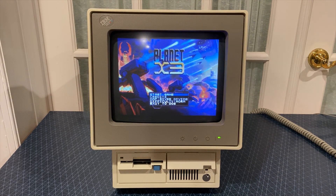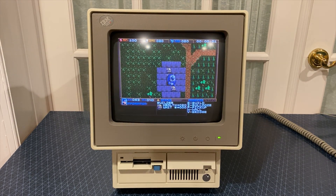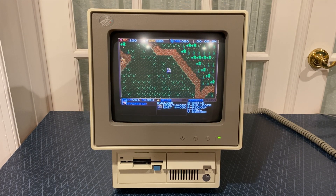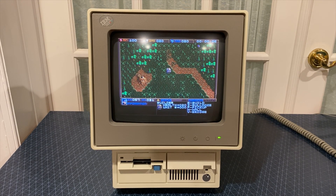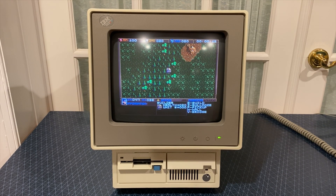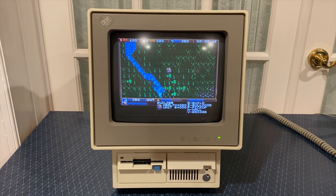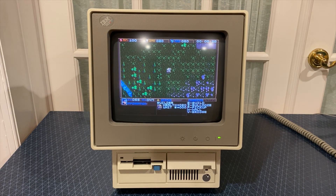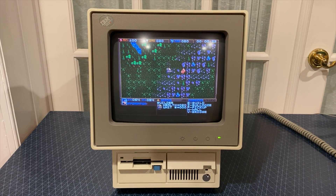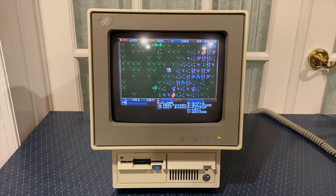Finally, the first game I purchased when I knew I was going to be getting the Model 25: Planet X3 by The 8-Bit Guy. This game runs incredibly on the Model 25, since it was designed to run on the original IBM PC. The 8-Bit Guy supports many graphics systems, but thankfully one of them is MCGA graphics mode. This game looks absolutely incredible on the Model 25 display. In addition to the incredible work done in creating a PC speaker soundtrack for the game, AdLib support is also available, which makes this, in my opinion, the best showcase of what this machine can do.